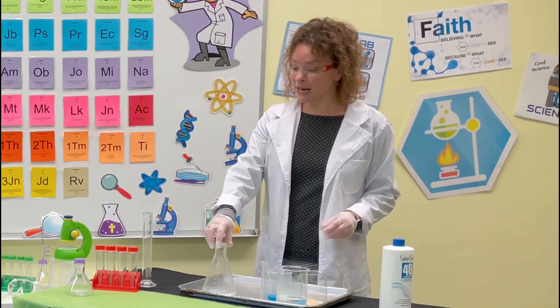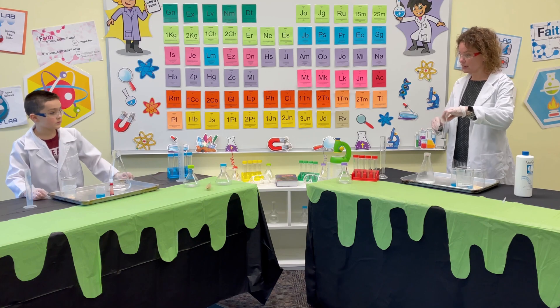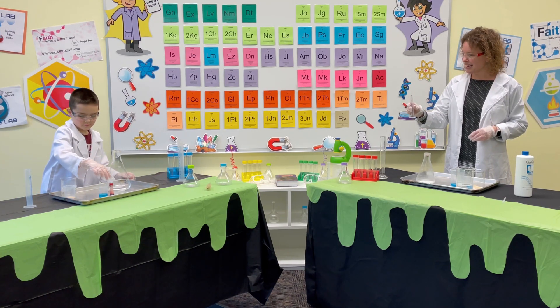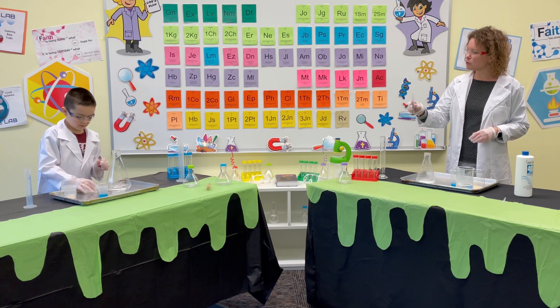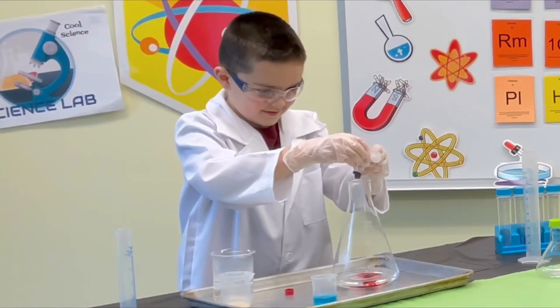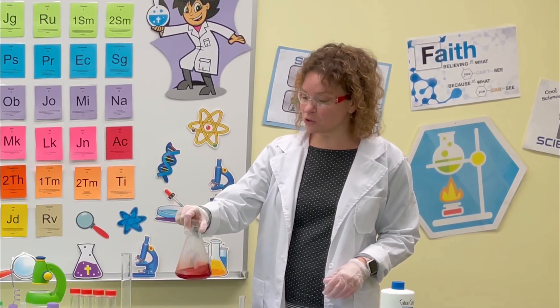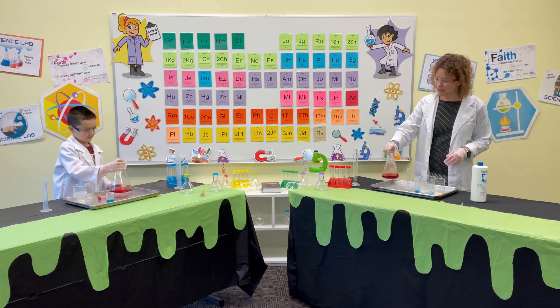What we're going to do is take our beaker and add some food coloring. Go ahead, take the lid off — that's perfect. You're going to put about eight drops in, so just drop, drop, drop. Now that we've added our food coloring to our hydrogen peroxide, we're just going to mix it a little bit.